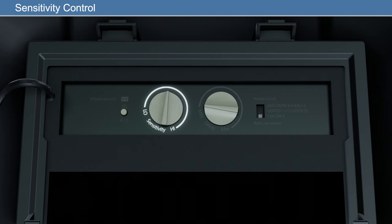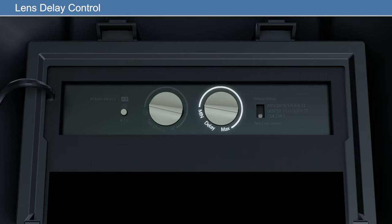It may be necessary to adjust the ADF sensitivity to accommodate different light conditions. The lens delay control is used to adjust the time for the lens to switch to the clear state after welding. The delay is particularly useful in eliminating bright after rays present in higher amperage applications where the molten puddle remains bright momentarily after welding. Delay adjustment has two settings: slow 0.5 seconds and fast 0.2 seconds.